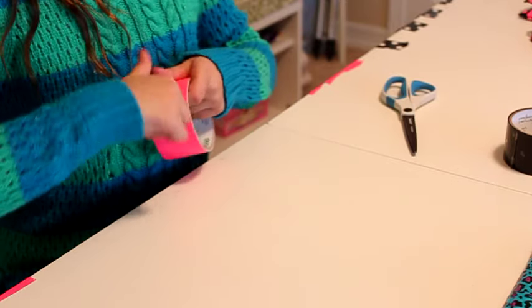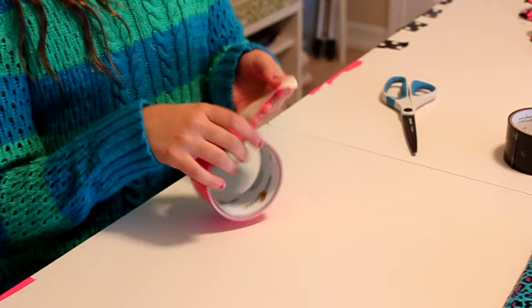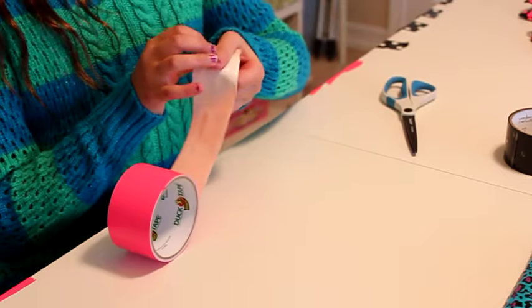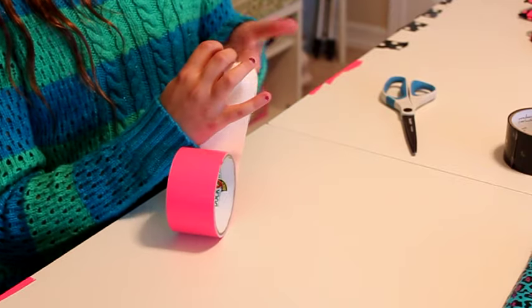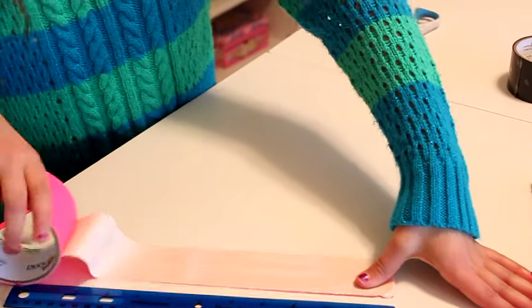First you're going to take your first color of duct tape and take a strand about 12 inches long, and you're going to need four pieces that are 12 inches long.